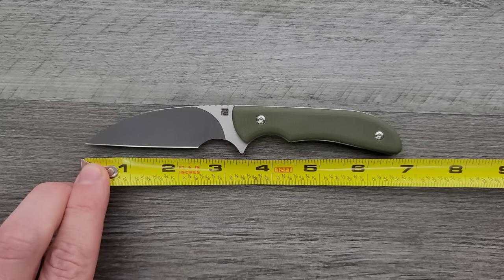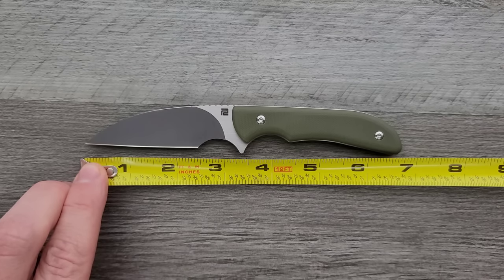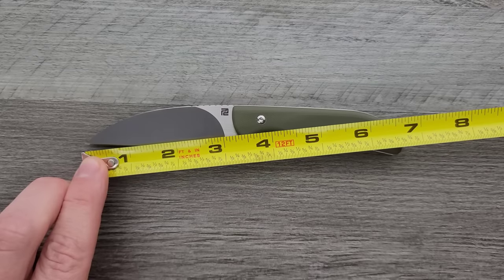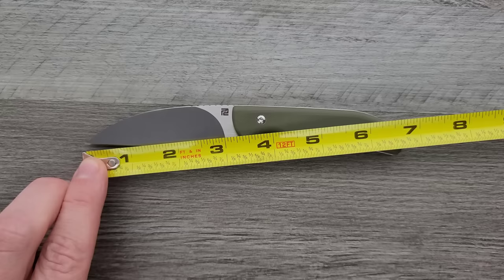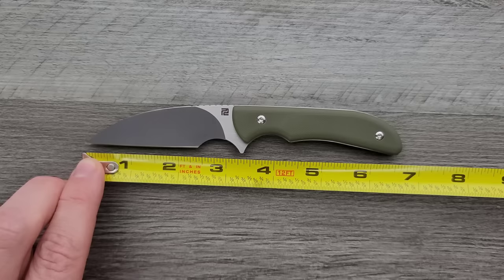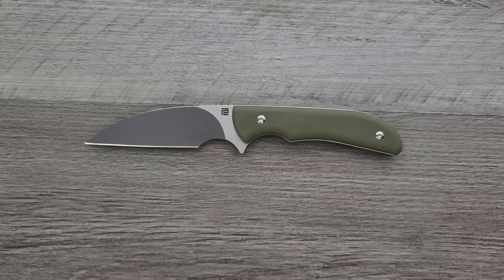Overall length on the Sea Snake is coming in at 6.75 inches. Blade length is coming in at definitely over three inches — that's about three and an eighth, maybe a little more. Cutting edge is coming in at about 1.9 inches overall.